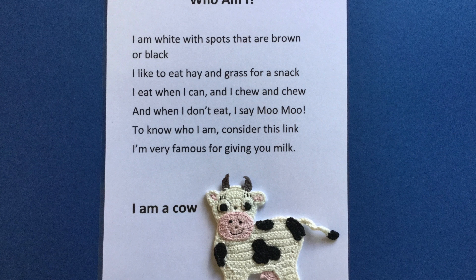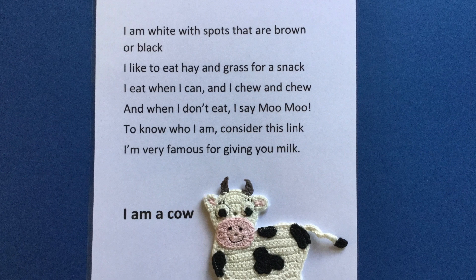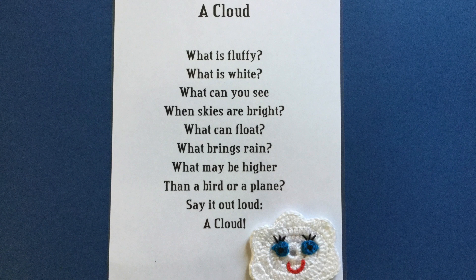I used the cow crochet pattern, 4 ply crochet cotton, and felt for 'Who Am I, a Cow'. I stitched the felt to the cow using my sewing machine, leaving an opening between the legs.